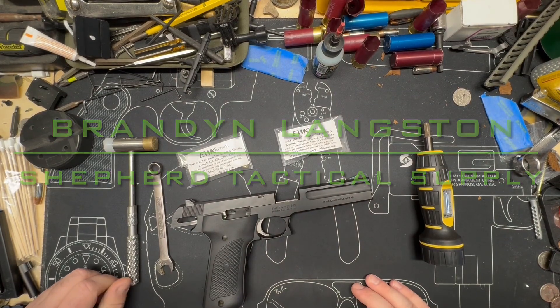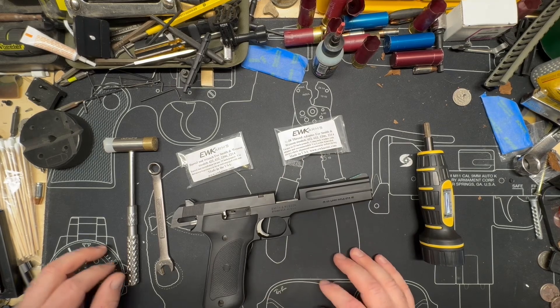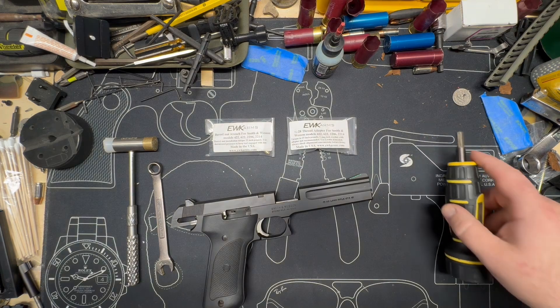Hey everyone, Brandon here with Shepard Tactical Supply. Today we're going to go over the installation of the half-by-28 thread adapter for Smith & Wesson models 422, 622, 2206, and 2214.